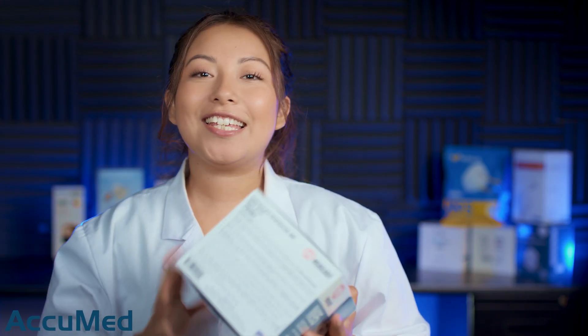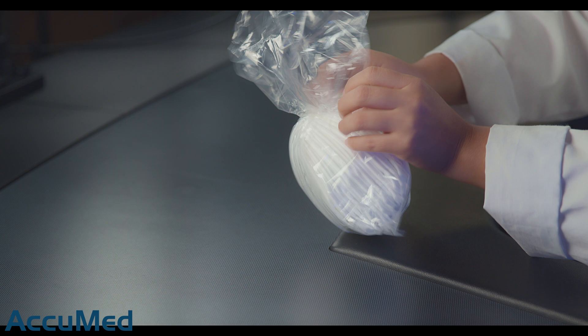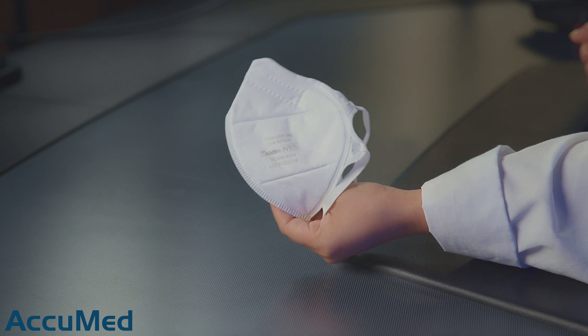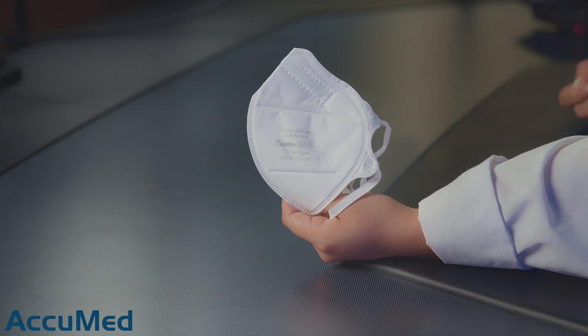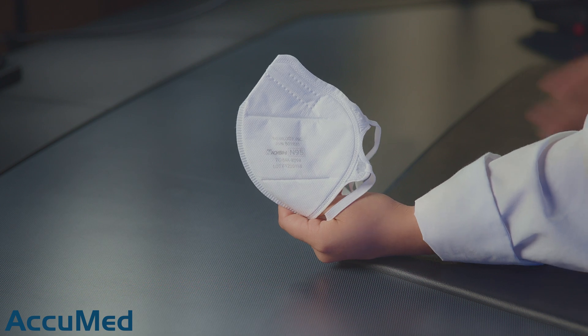Let's go ahead and take a look at these respirators before we run them through our TSI machine. They come in a sealed bag and these are a five-layer mask with two layers being melt blown. We have seen this design with other brands such as Ambrose or Demitech. Since they have two layers of melt blown, these are designed to have a higher filtration efficiency, but what also tends to happen is you can also double the pressure drop, which means it's less breathable for the person wearing it.